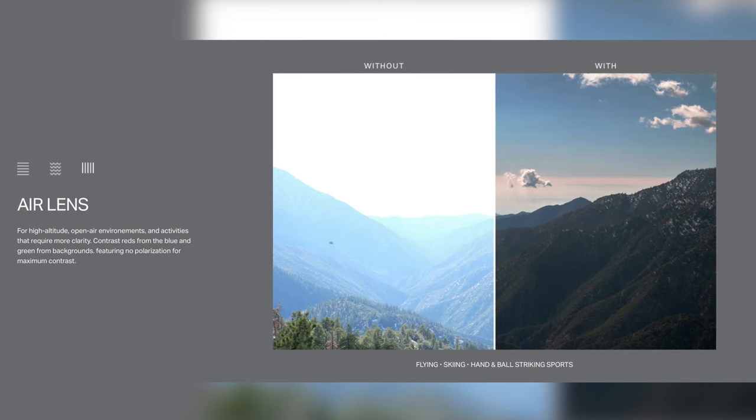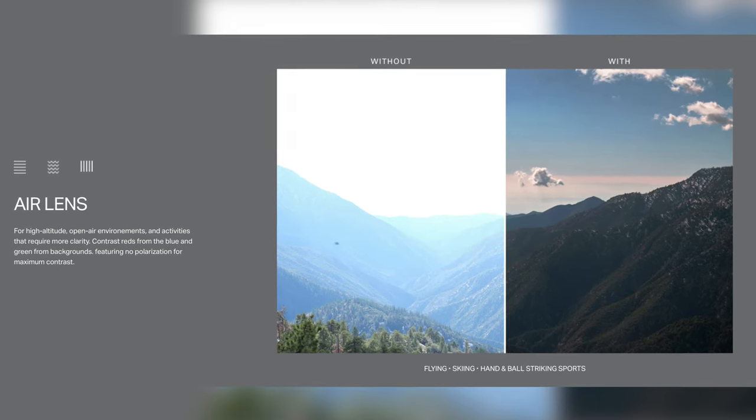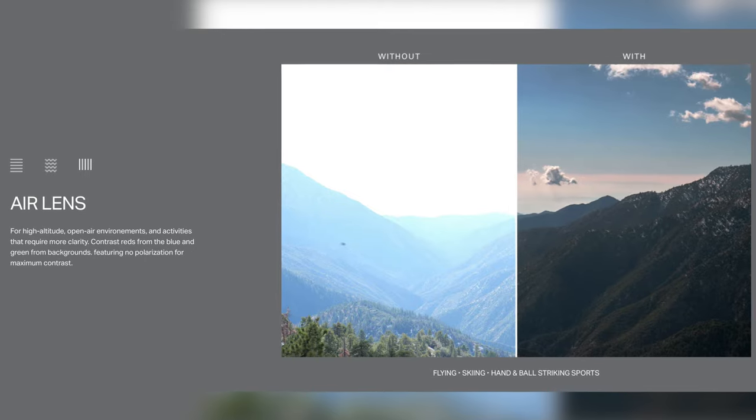They come in three different lenses: land, sea, and air. These are the air lens, and they're going to be good for sailing, skiing, or hand and ball striking sports, because they offer the absolute best depth perception as opposed to the polarized options on the land and sea lenses. Dita says these air lenses are for high altitude, open air environments and activities that require more clarity and contrast from reds, blues, and greens from the background. These feature no polarization for maximum contrast, and everything looking through these lenses is extremely clear.